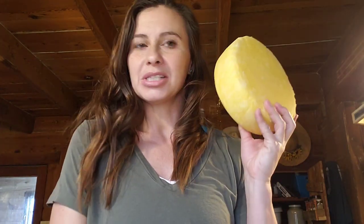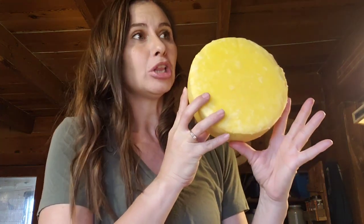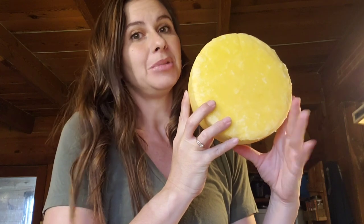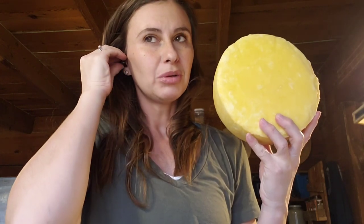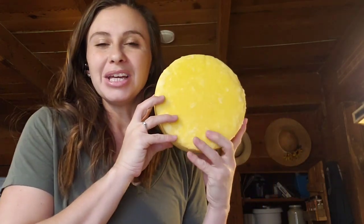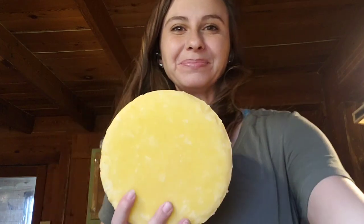Beautiful Colby! If you have any questions, put them in the comments below — I'd love to help you make cheese. If you have suggestions for a cheese I haven't explained, I'm learning to make brie but not ready to do a tutorial on that yet. For any other hard-pressed cheese I'm pretty well adapted at making most of them. Let me know what you think, and if you make this, talk to me in the comments below. Bye!